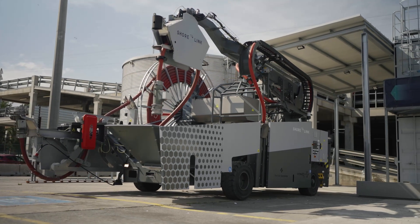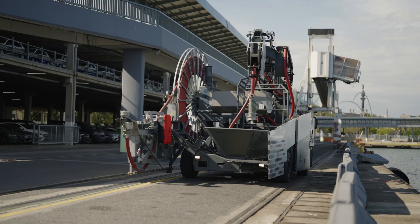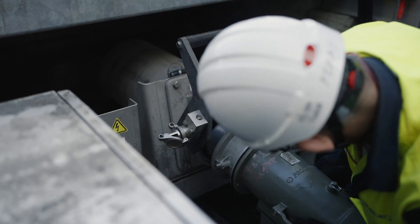The operation begins by moving the machine from its storage area to the quay, where it establishes a connection with the shore connection cabinet. The cables are securely anchored in proximity to the connection cabinet.